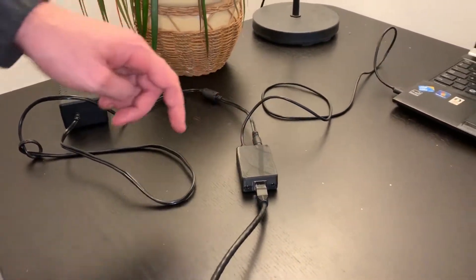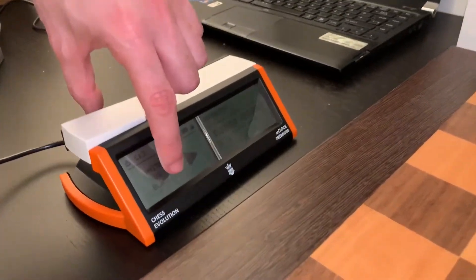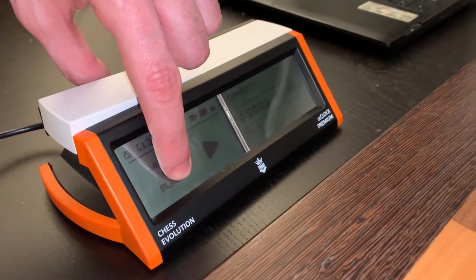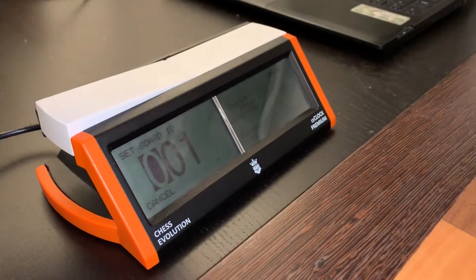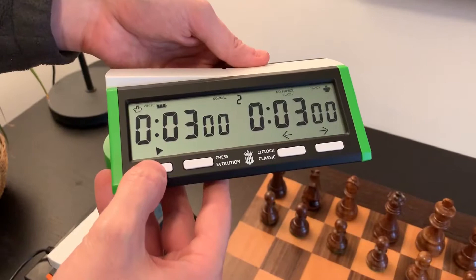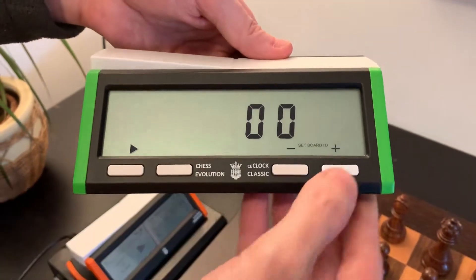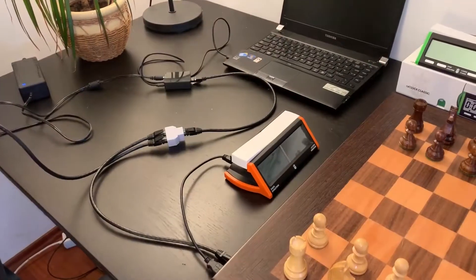Then we have to set the board ID on the clock, which can be done in the main menu of the clock when it is turned on. We have to press the white vs black display for 5 seconds. In the case of the classic clock, the board ID can be set by pressing the start button a bit longer.